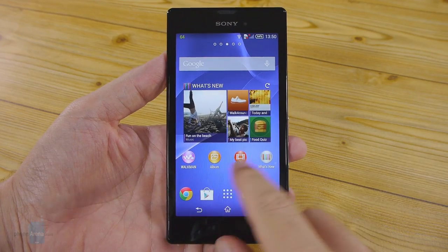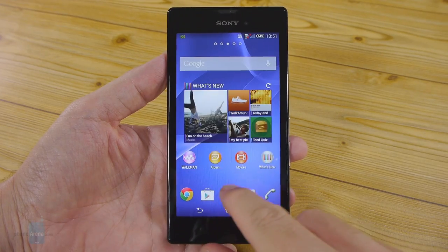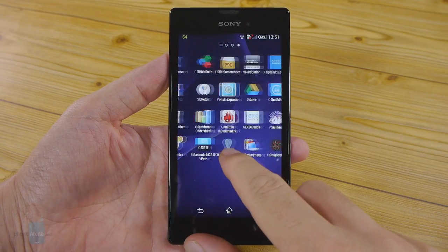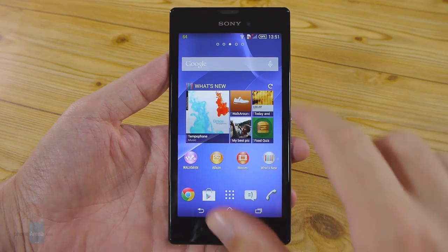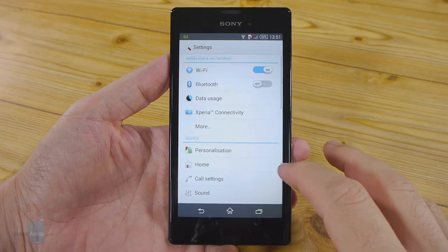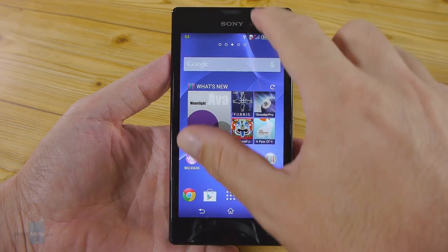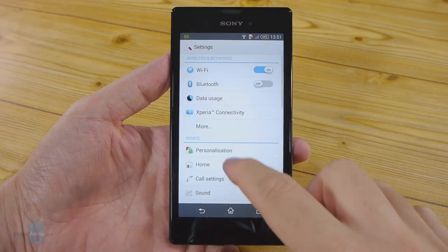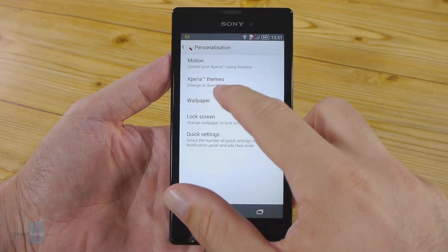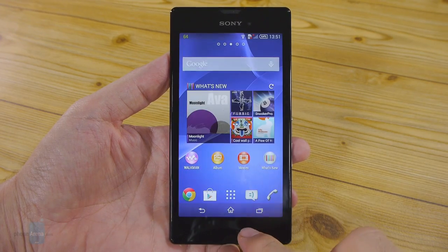In typical Sony fashion, the Android KitKat operating system driving the Xperia T3 has been skinned with the Timescape interface, which has remained unchanged for quite a while now. That's not necessarily a bad thing though, especially given Sony's design approach — the overlay is simple, uniform, and easy on the eyes. If the default theme is not to your liking, you have some choice in terms of personalization, whether it's different themes, a different wallpaper for your lock screen, or adding additional quick toggles in the pull-down notification panel.